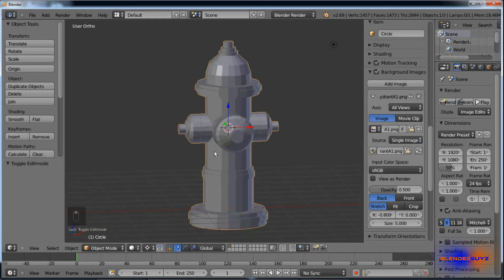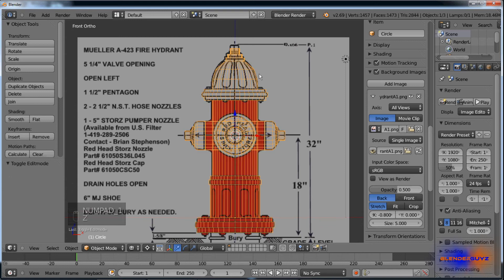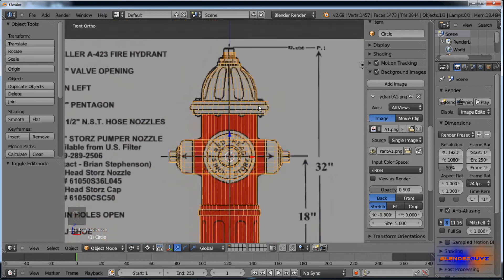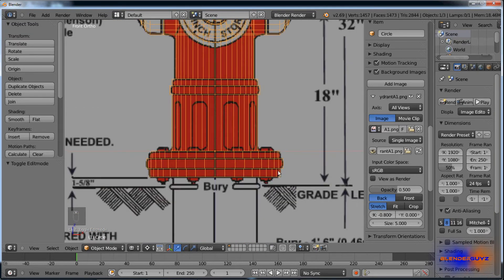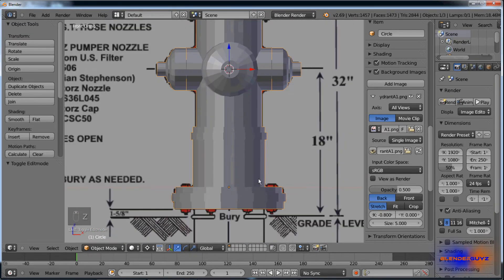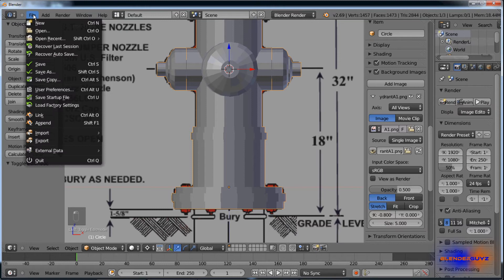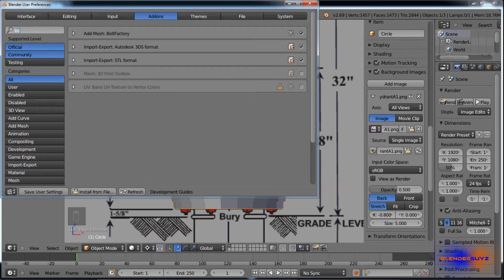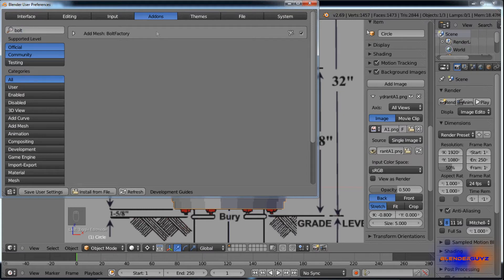Next we're going to add the bolts. You can see in the reference there are about 8 bolts. I'm going to use an add-on called the bolt factory. You can find it by going to File, User Preferences, click on Add-ons, type in bolt, and there's bolt factory.